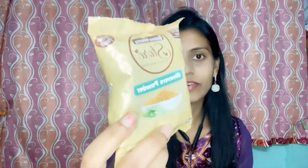This is aloe vera powder. Nowadays I am using aloe vera powder. I also use aloe vera gel.